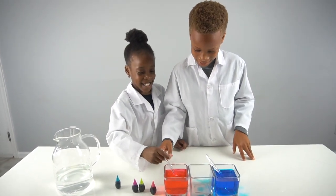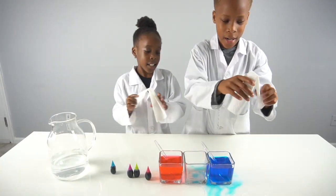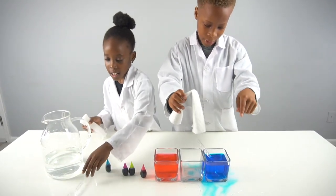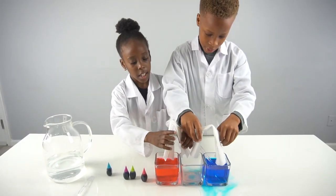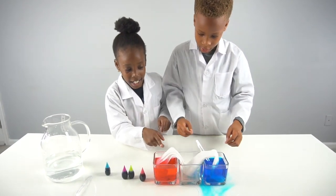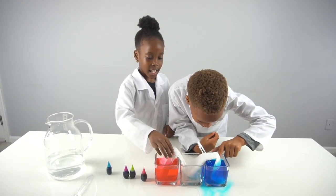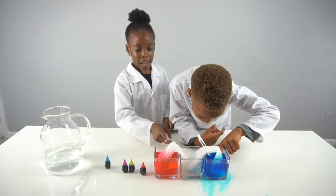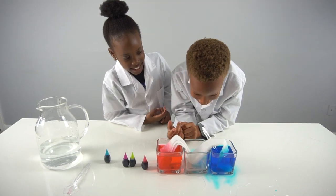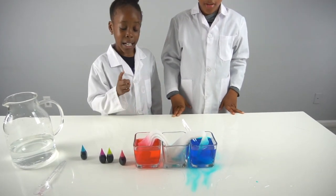Okay, I think that's enough - I think we should just leave it. Now we're gonna put the paper towels in like this. Oh, it's actually moving! It really goes up right there, yeah wow!